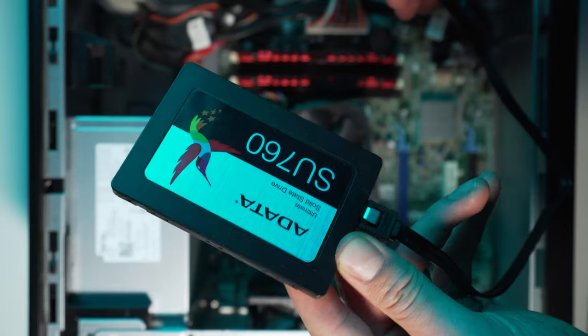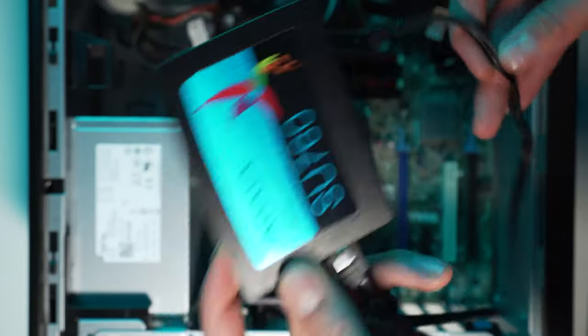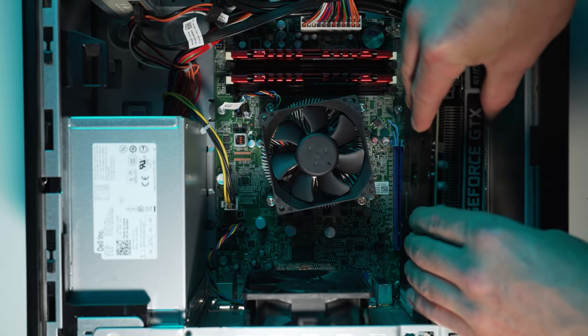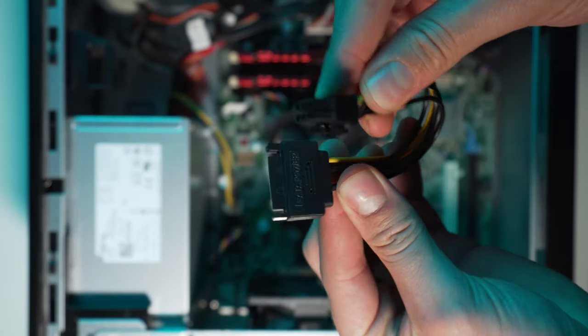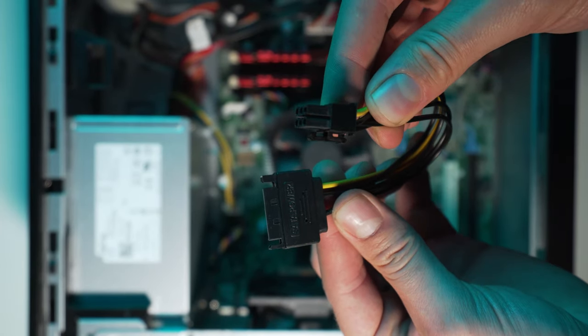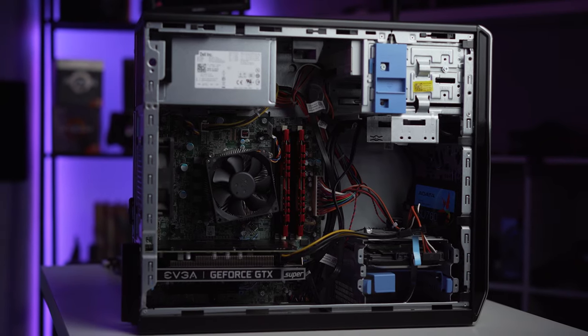You can usually find these systems readily available on eBay, and all you have to do after grabbing one is throw in an SSD for overall system snappiness - and I highly, highly suggest you do that - and then choose a nice GPU like a 1650 or a 1650 Super. Also, don't forget your SATA to PCIe connectors, I'll have those linked below if you guys need to use those. And basically after that, you have yourself a nice little budget rig for around $350.